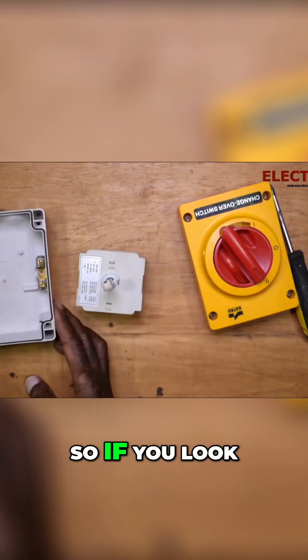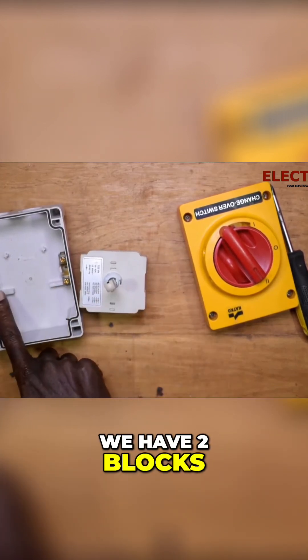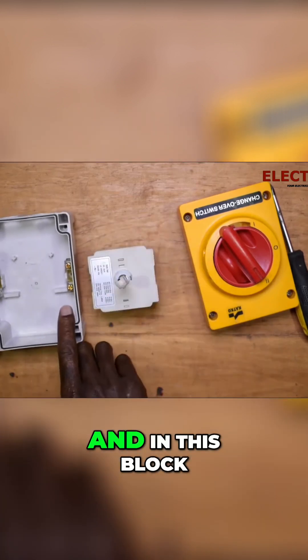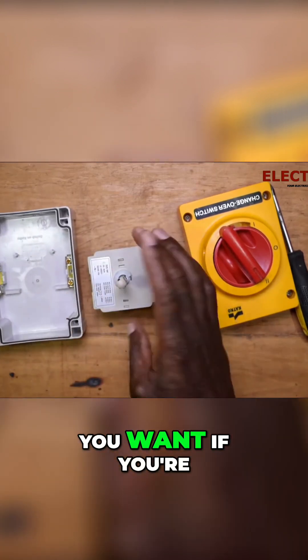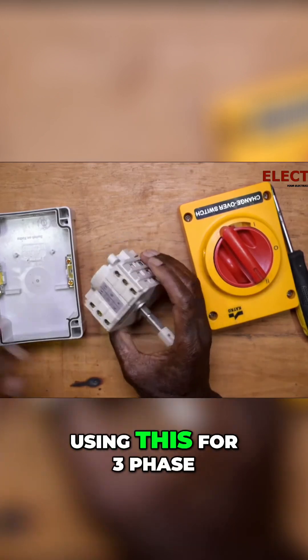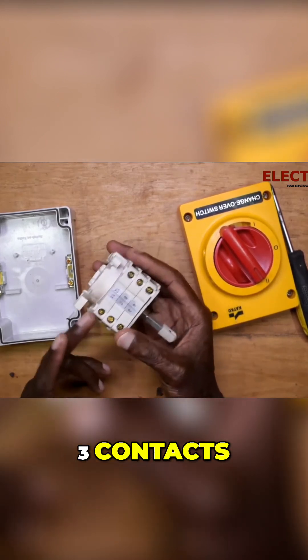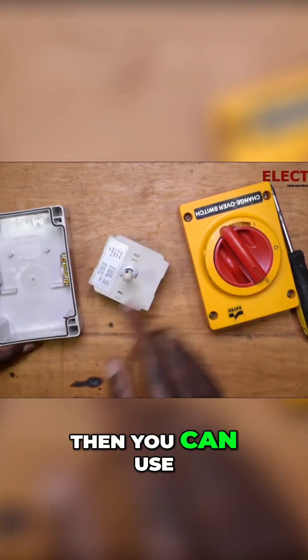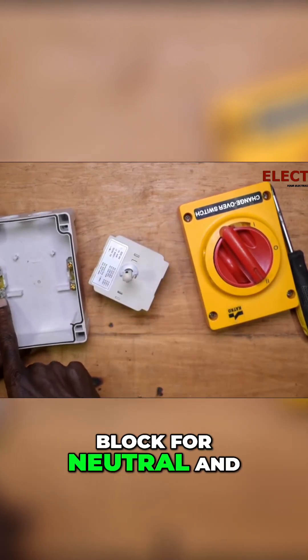If you look in here, we have two blocks. In this block, it depends on what you want. If you're using this for three phase — it has got three contacts — then you can use one block for neutral and the other block for earth.